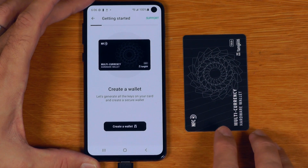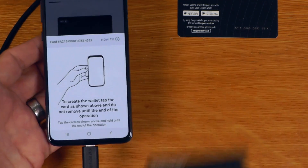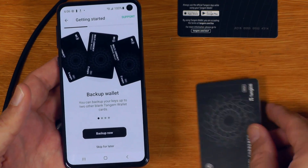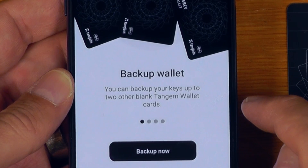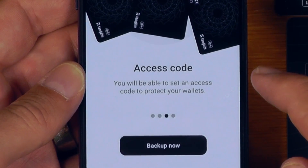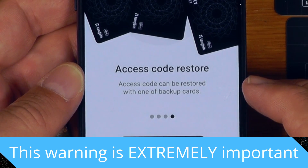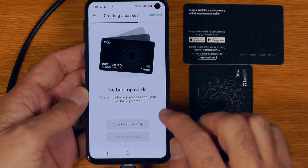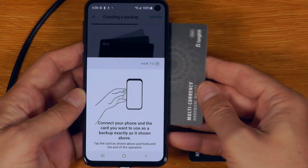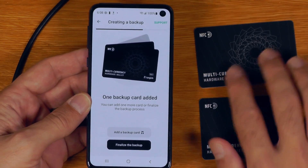Let's walk through the workflow for creating a wallet. I'll say create a wallet — tap the card as shown, do not remove until the end of the operation. Success. Now backup wallet — you can back up your keys to two other blank Tangium cards. All backup cards are used as full-functional identical keys, and you'll be able to set an access code to protect your wallets. Access code can be restored with one of the backup cards. So let's say backup now and add a backup card, because you never want to run without a backup. Let's tap the second one on there. Success — one backup card added.